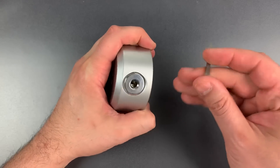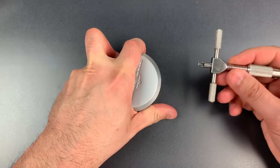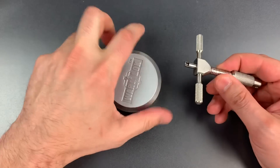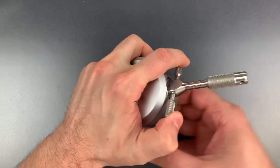The first step to picking this is to rotate all of the discs as far clockwise as they will go, and then I'm going to insert this disc detainer pick that Bosni and Bill and I made to pick up disc number one.